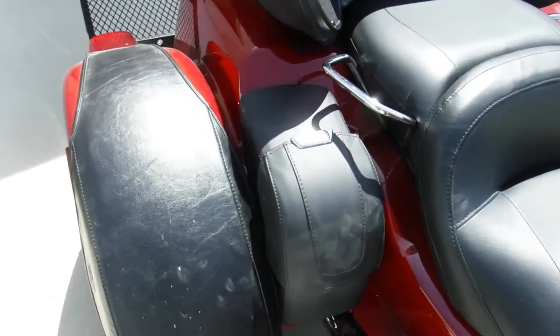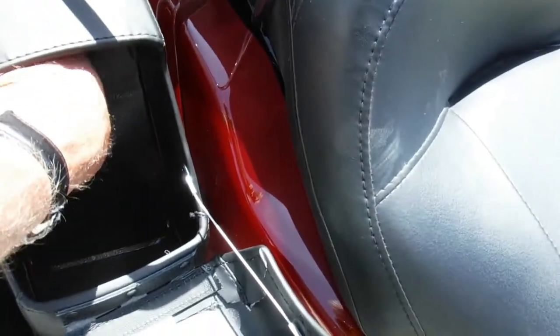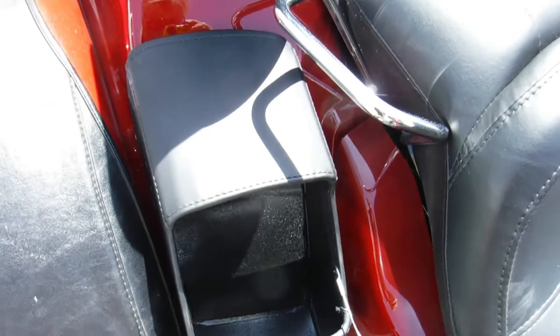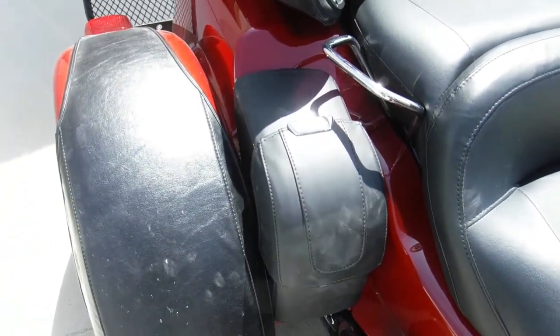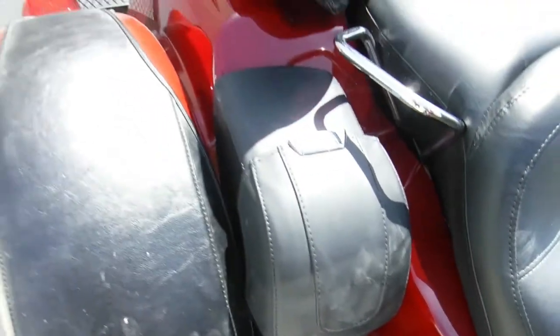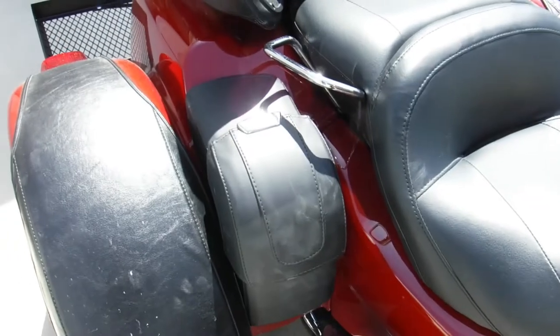And there it is — the bag is installed. You actually have quite a bit of room in there; you can put a couple bottles of water and stuff up behind and higher up. Pretty handy little setup for the trip. This is not an instructional video — it's simply one showing you the things that I do and how I did them. Thanks for watching.